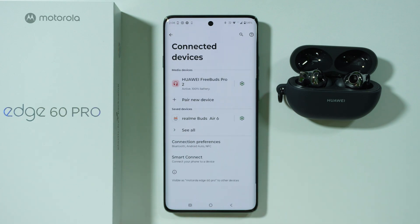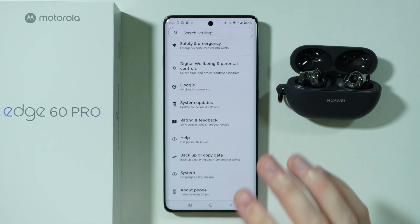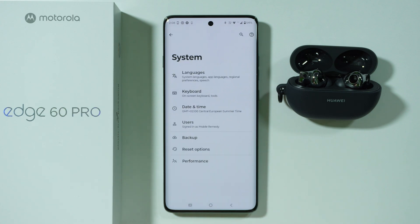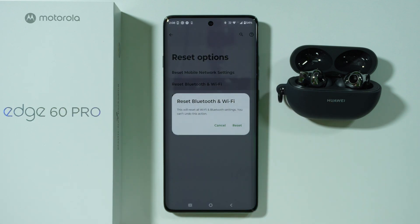If none of this helps, there is one more thing we can do. Go back to the main settings menu, scroll all the way down and choose System, then go to Reset Options. Over here we have Reset Bluetooth and Wi-Fi — select this option and confirm that you want to do that.